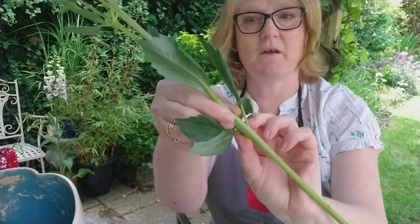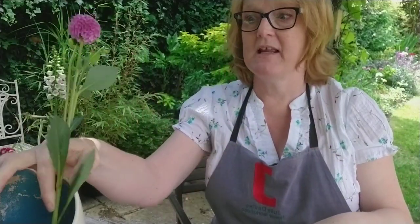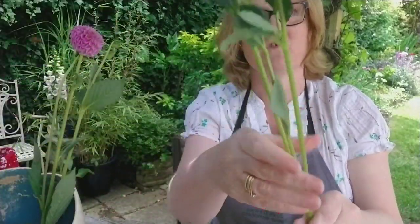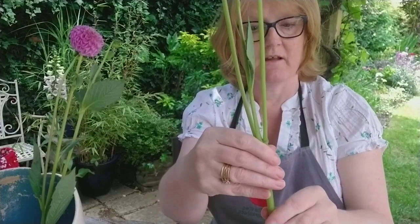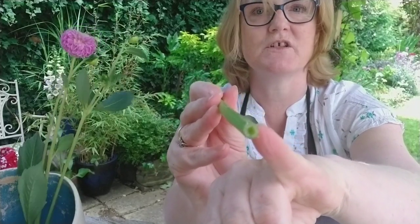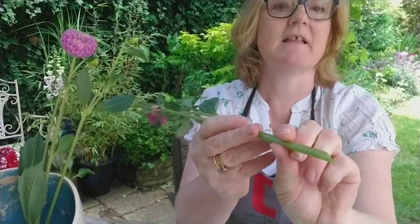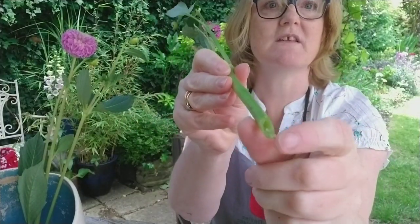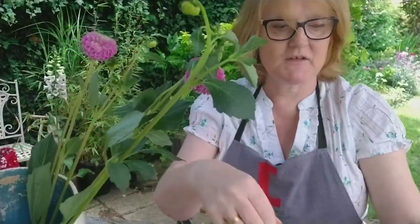I'll take off the lower leaves, cut the stem at an angle, and put it in a vase of water. I want to make sure that any leaves that are going to be inside my vase and in the water are taken off so they don't start to go yucky. You'll see here that the stem is really dry and that's not going to take up water at all, so I use my scissors at a sharp angle that reveals all the juicy flesh — and it also stands up on tiptoes so the flowers will take up water.